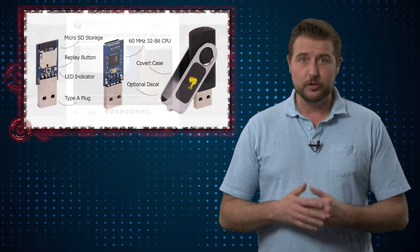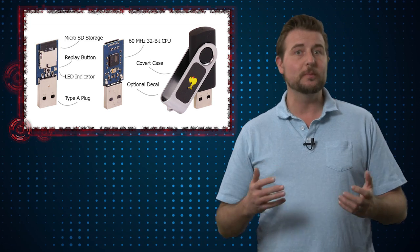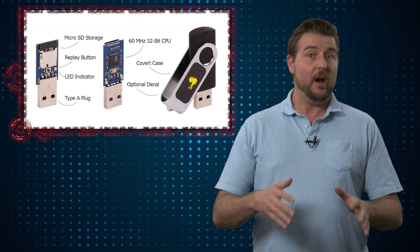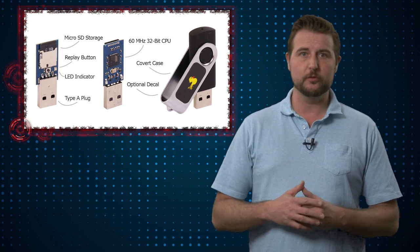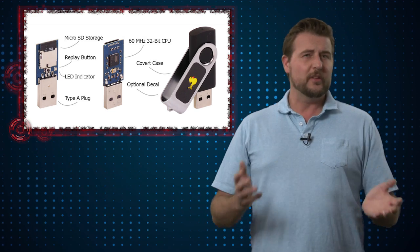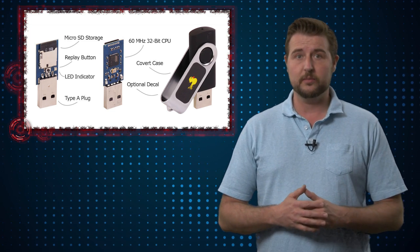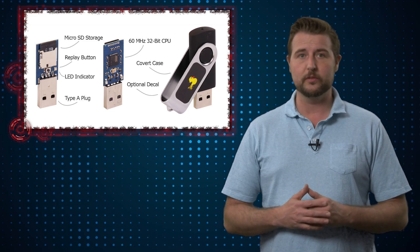At a high level, this isn't that new. You've seen me talk about things like the rubber ducky and Mr. Robot and human interface USB devices — basically things that pretend to be keyboard mechanisms. They have software scripting that allows them to act as a virtual keyboard as soon as you plug it into a device and run anything the attacker wants on your computer. So this whole idea of plugging a USB key into a device to take it over is not new at all.